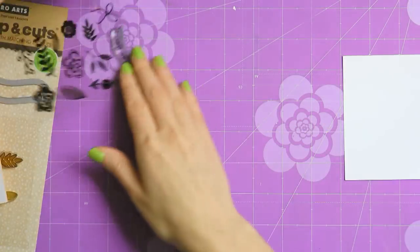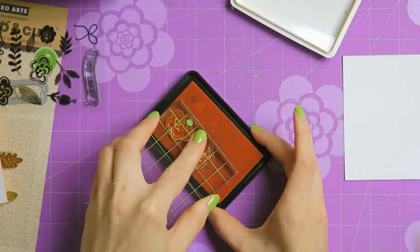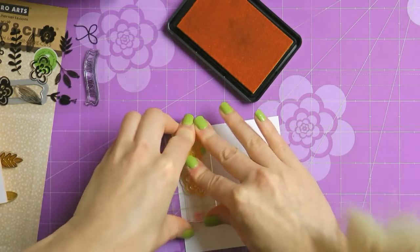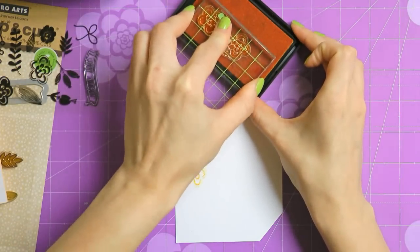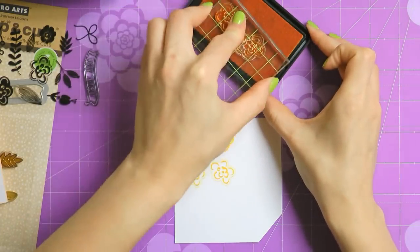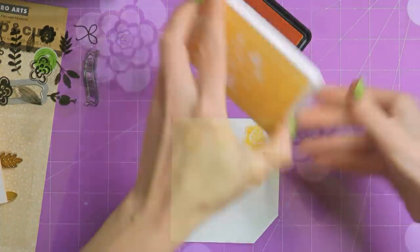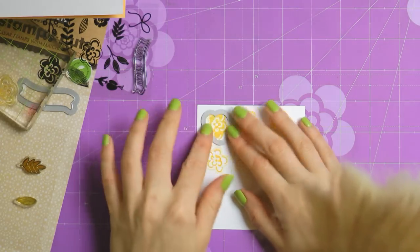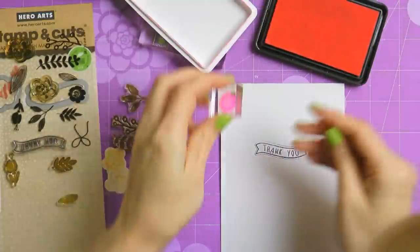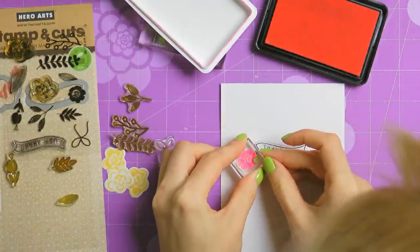I'm going to use the two larger flowers from this set — the solid one and the outline one — and stamp them onto a piece of white cardstock using Butter Bar ink, then cut them out using a matching die. These will be the only raised elements on my project and will overlap the rest of the stamping to tie everything together. I'm stamping six — three of each — just in case, so I don't have to redo my stamping. I'll then use the die cut florals to help decide where to stamp the remaining elements.